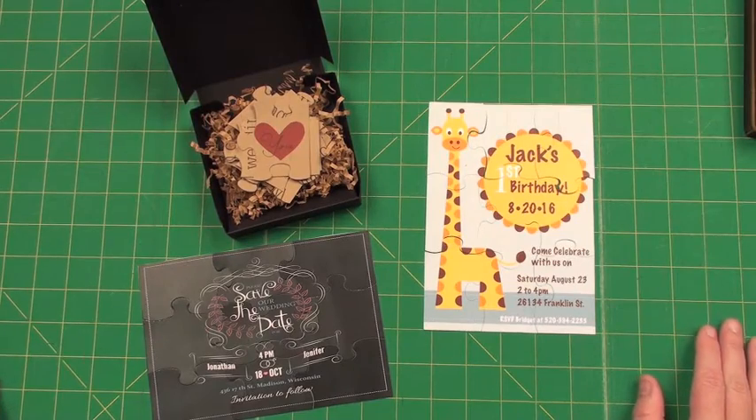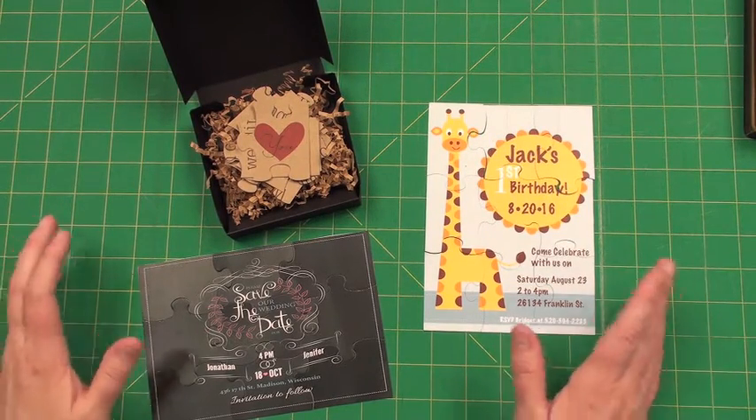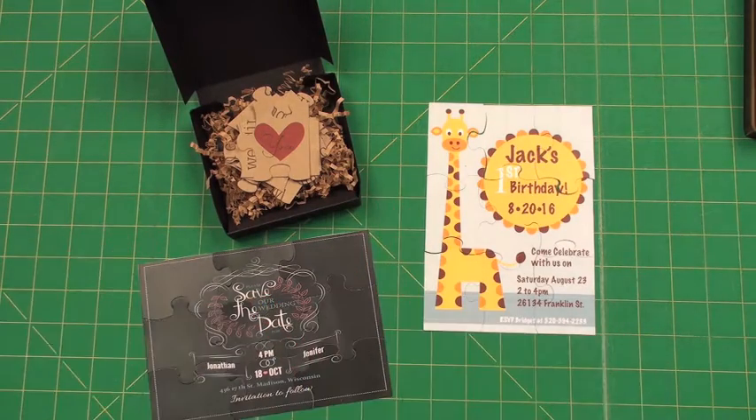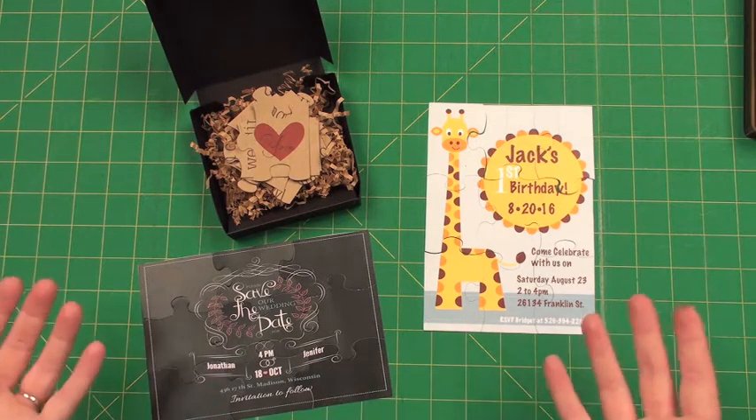Hi, Tracy here with AccuCut and this is the new A7 Card Puzzle Pennovation die. It's a great way to design a puzzle invitation or save the date, or since it's Pennovation, it could be anything your heart's desire.